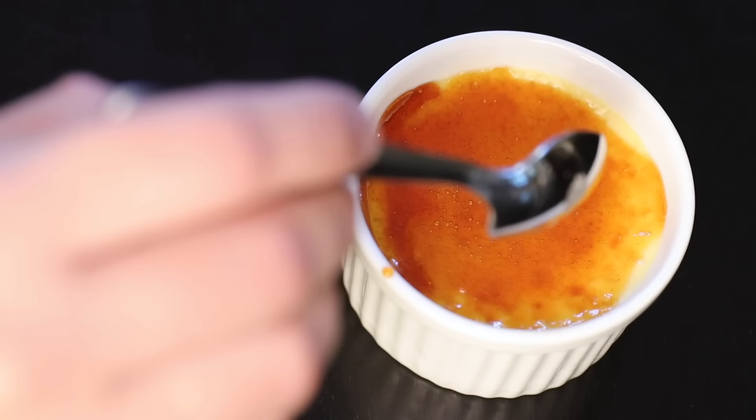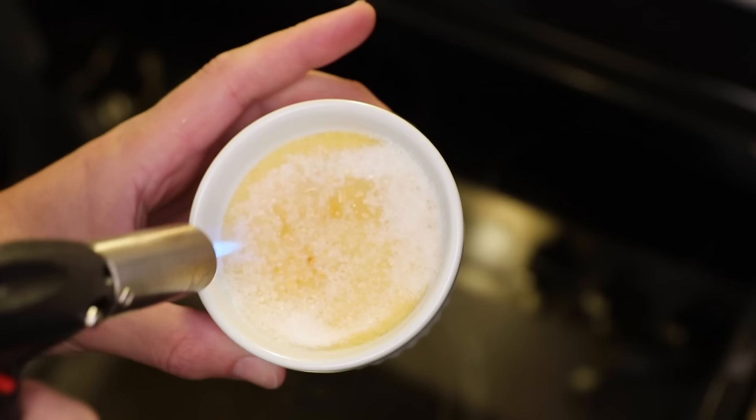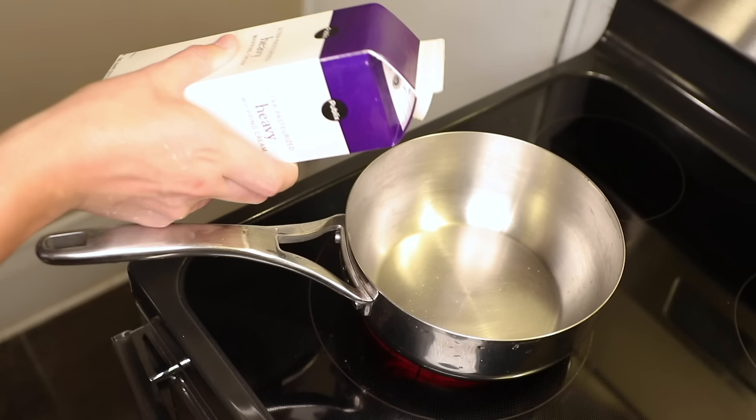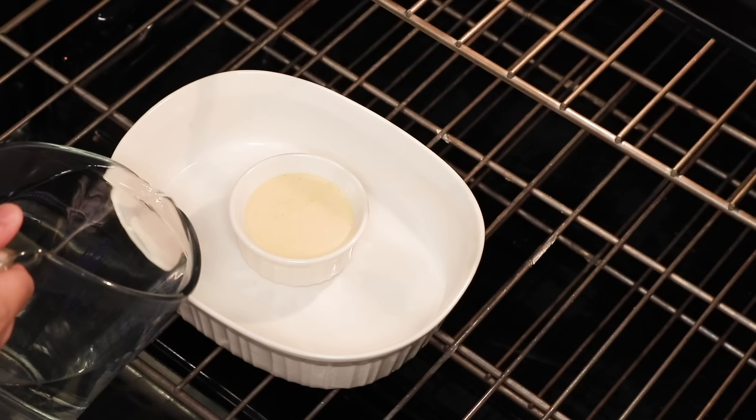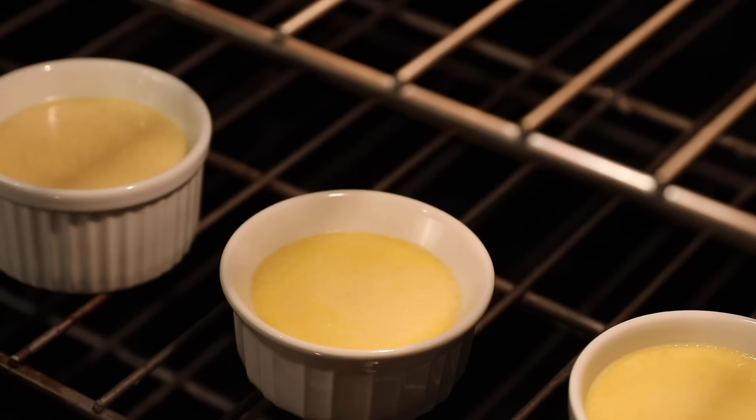Crème brûlée is the easiest fancy dessert, and I challenge you to find an easier and simpler recipe for it than this one. It does not require a kitchen torch. It does not require you to precook your cream. It doesn't even require a water bath. The only unusual piece of equipment you need is the ramekins themselves. This recipe is formulated for the standard five-ounce kind.